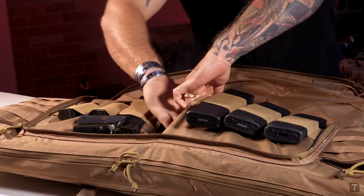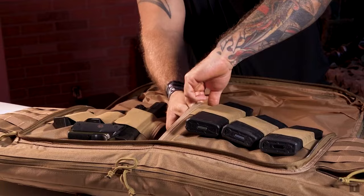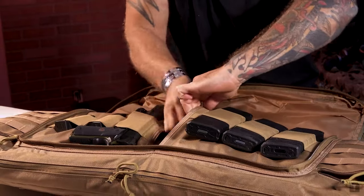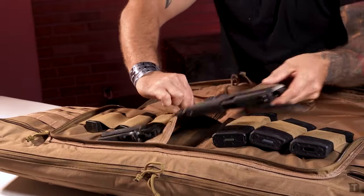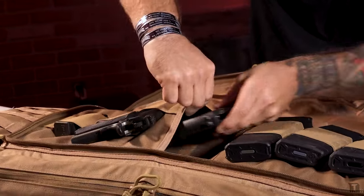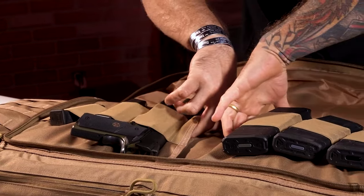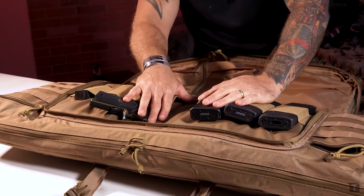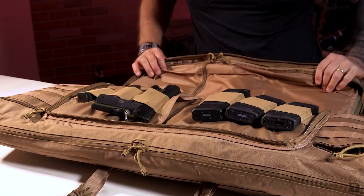Inside, we have some more pockets — it's kind of the magical bag of things that keep popping out. There's another handgun on this side, and another handgun as well. There's plenty more room for additional handgun magazines, and also plenty of room up in the admin patches for some additional handgun magazines.